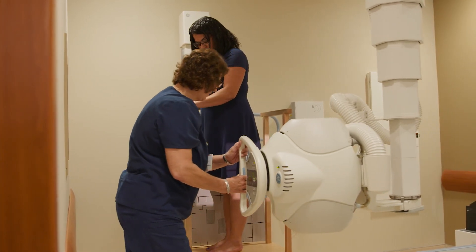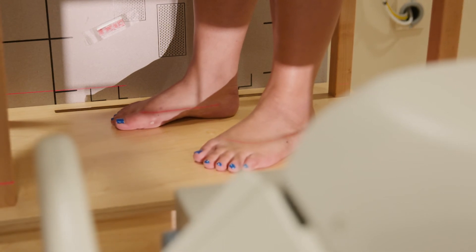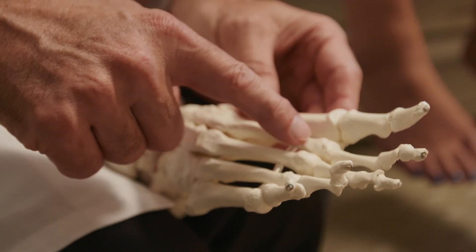While we don't treat bunions that don't hurt — because we can't make it any better than not hurting — any bunion that becomes consistently sore is a candidate for surgical treatment. This is one of those diseases where early recognition of the bunion, early discussion, and sometimes non-surgical care is key.